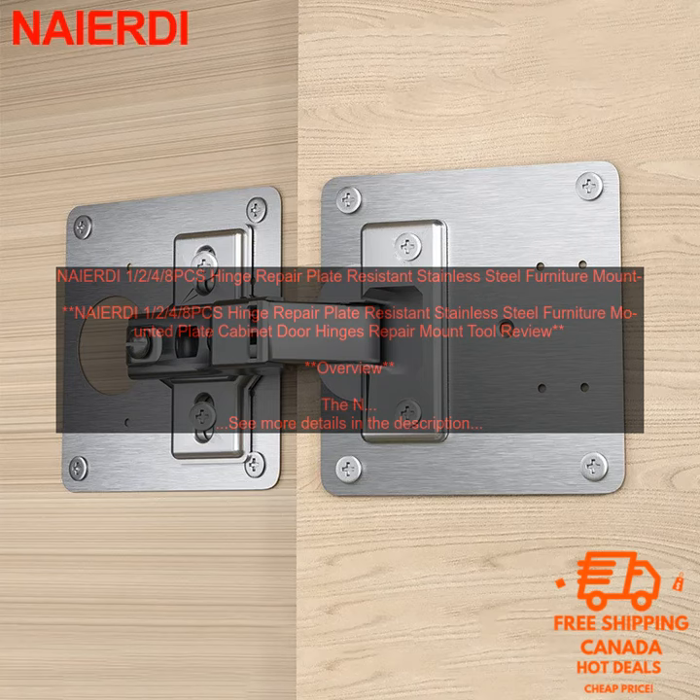The NAIER DI 1-2-4-8PC's Hinge Repair Plate is a set of stainless steel plates that can be used to repair damaged or broken hinges on cabinets, doors, and other furniture. The plates are made of durable stainless steel and come in a variety of sizes to fit a variety of hinges. They are easy to install and can help to extend the life of your furniture.